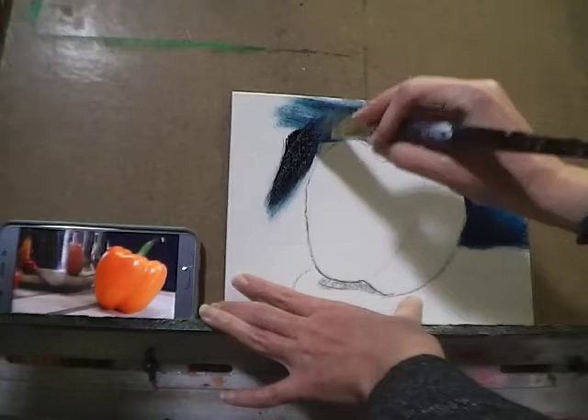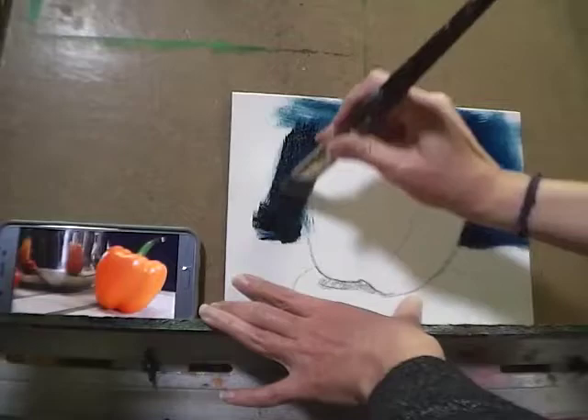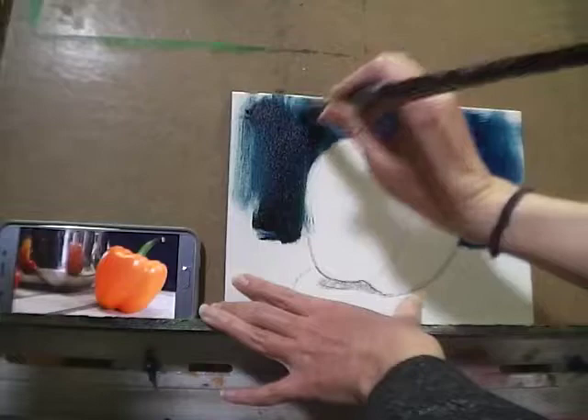Notice how I'm using the chisel edge of the brush to get around the edges of my pepper, and just spreading that paint out to get it as even as I can.